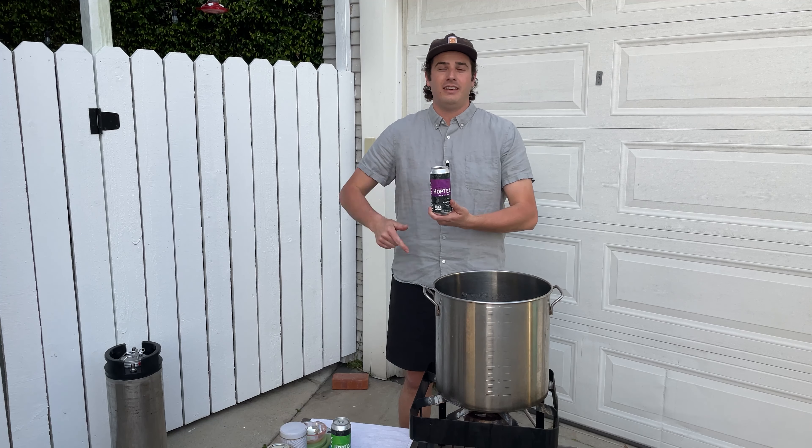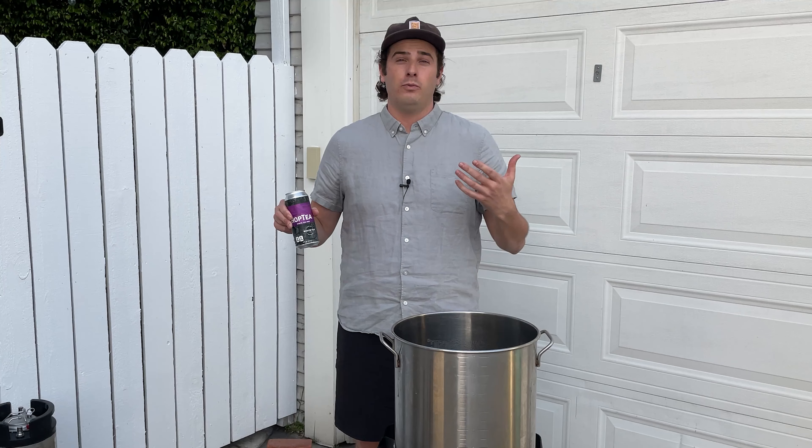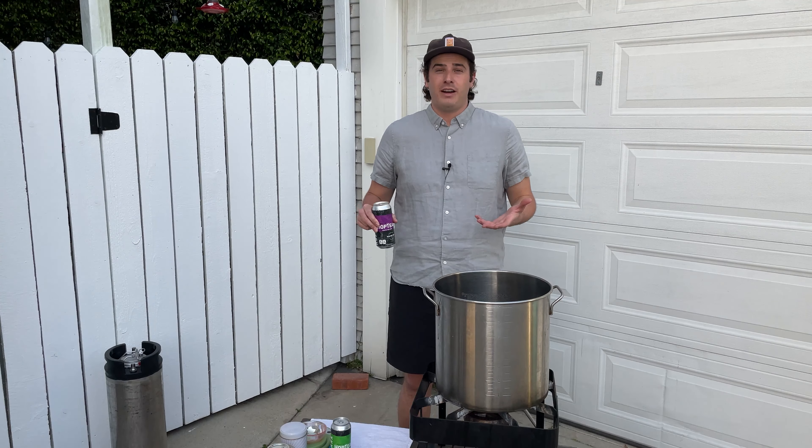Full disclosure, I've never made hop tea before. I recently tried some of Hoplark's hop tea and thought it was delicious, and I wanted something on tap that wasn't beer but that was refreshing and possibly caffeinated.